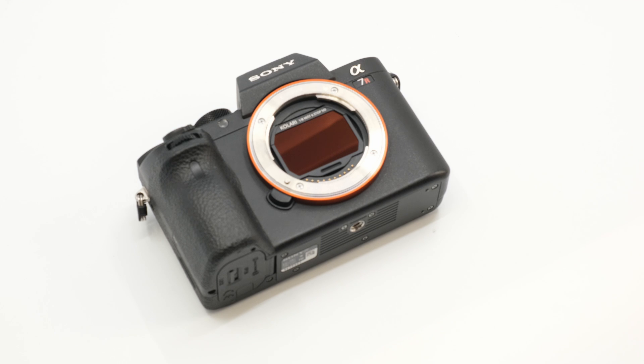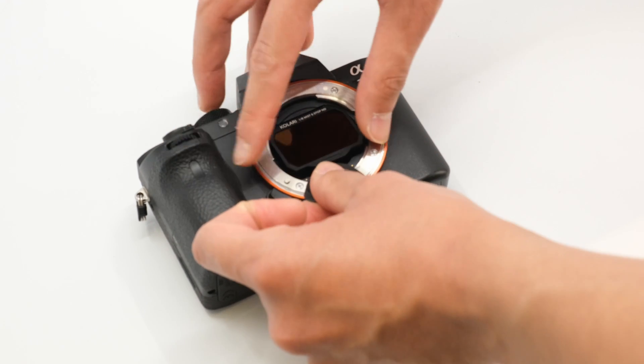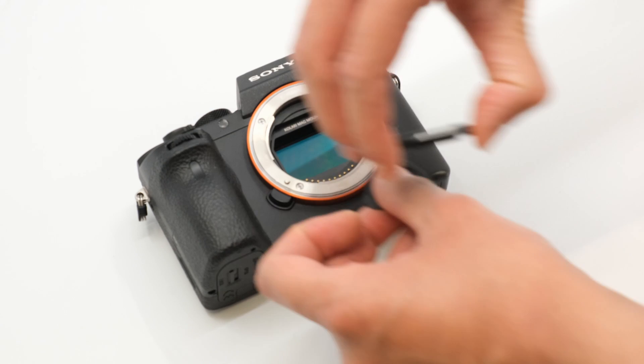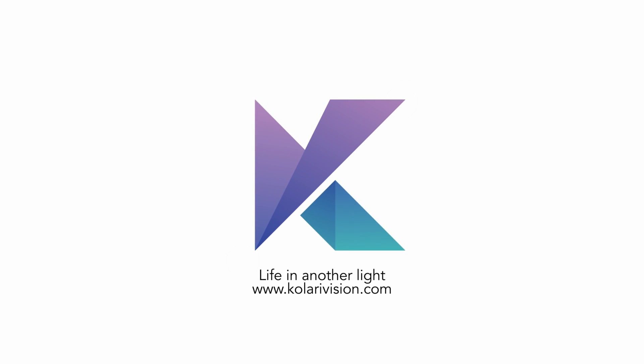To remove the clip-in filter, use the included removal tool to lift the bottom end of the filter and pick it up with your other hand. Please follow these instructions carefully for a clean installation of our clip-in filters.